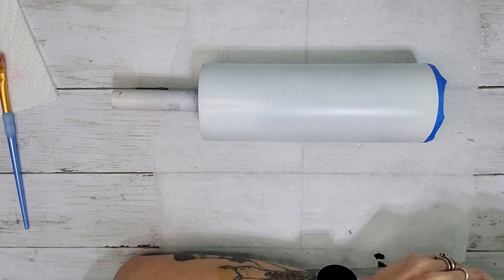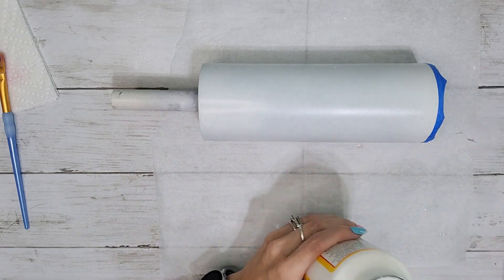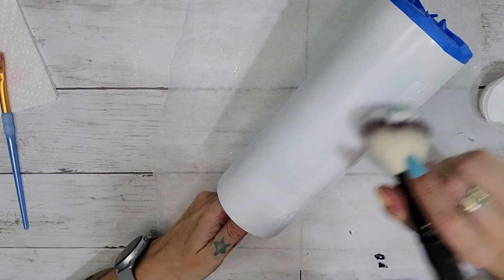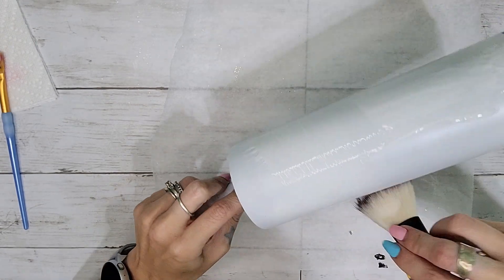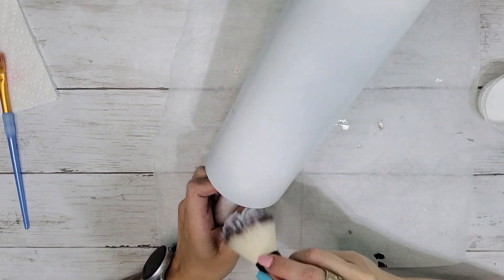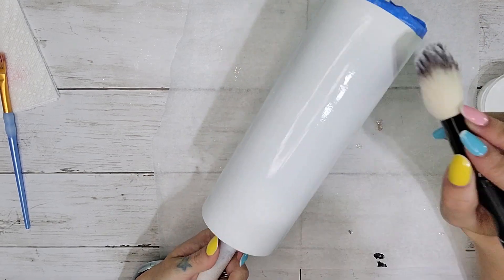I'm going to be putting the glitter on via the Mod Podge method. I just have this Mod Podge here — I'm going to pour it into a little container and then use my makeup brush to apply the Mod Podge all over the tumbler. Normally I would do the epoxy method just because you have to move kind of fast so the Mod Podge doesn't dry, but again it's personal preference. I'm just coating my entire tumbler with a generous coat of Mod Podge.